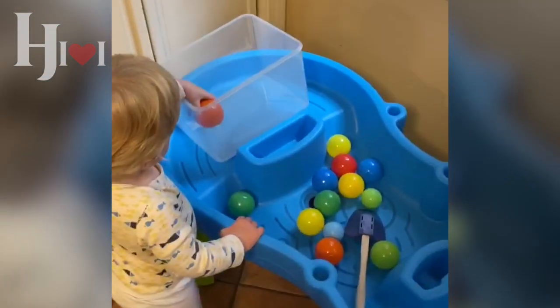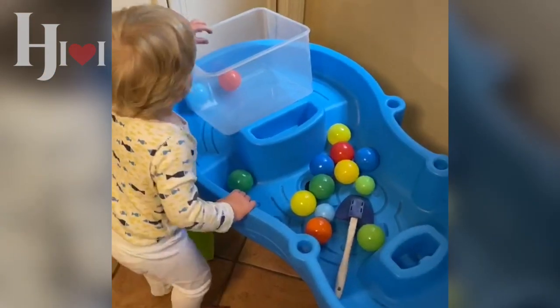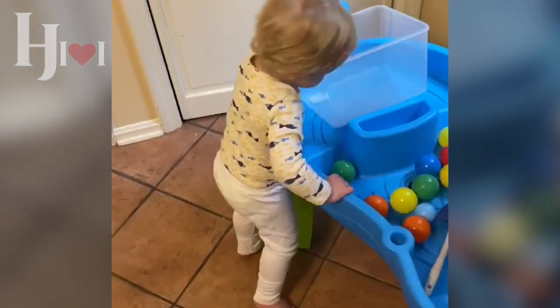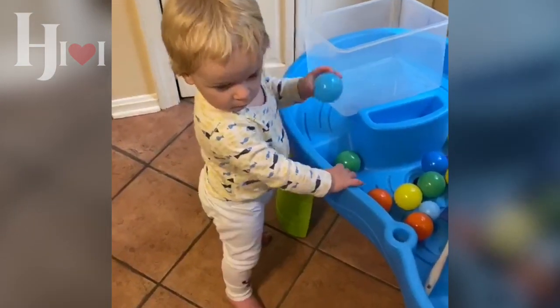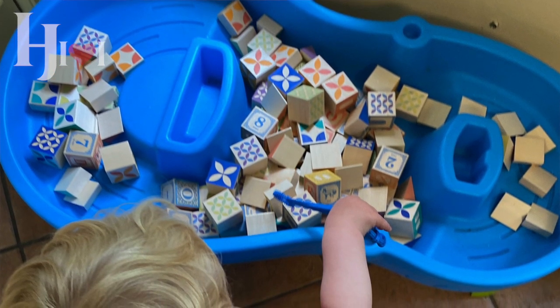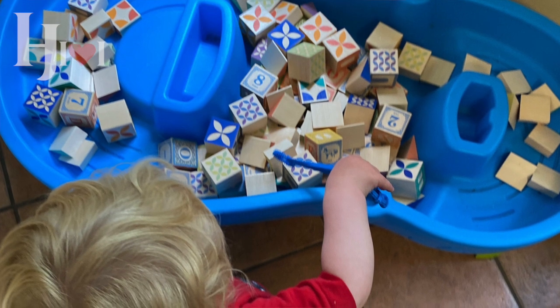Another water table I purchased is from Step 2 — also a great US company — but the thing that's wrong with this one is that it's very easy for the child to pull out the plug and drain all the water. It's still a great table though, and you can put lots of things in it — I put blocks in here that are really fun to move around. Starting with these open-ended tables is great even when they're just first learning to stand up. The wooden and red one is very sturdy — they can pull up on it, explore it, and really get that first step of the idea that fun things happen at this table.